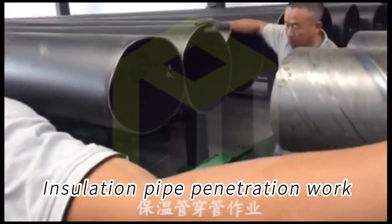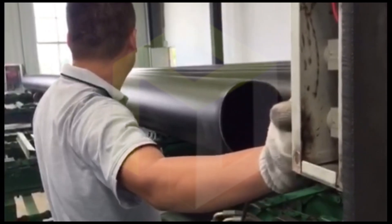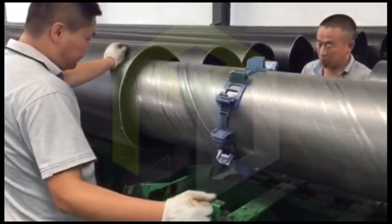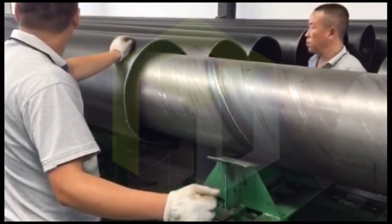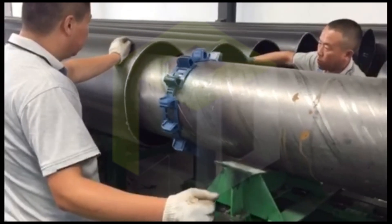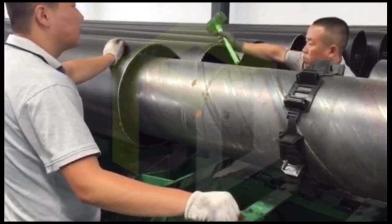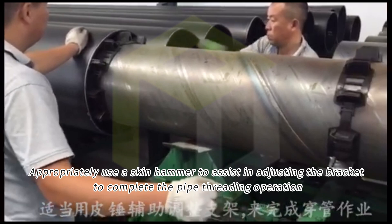Insulation pipe penetration work. Adjust the outer protective tube to be threaded to a suitable position. Appropriately use a rubber hammer to assist in adjusting the bracket to complete the pipe threading operation.